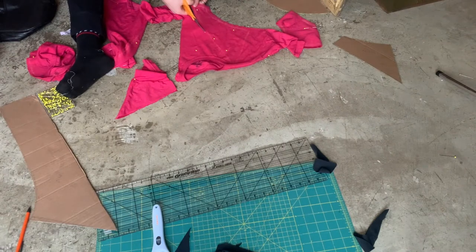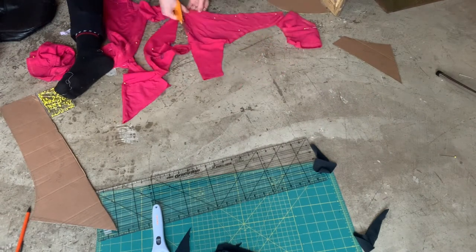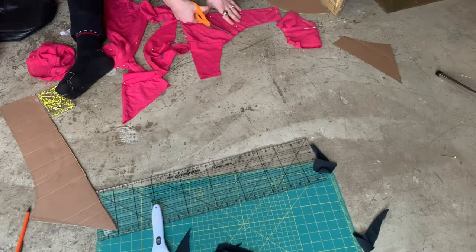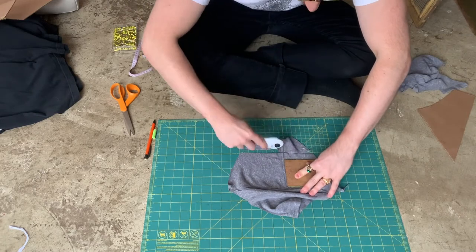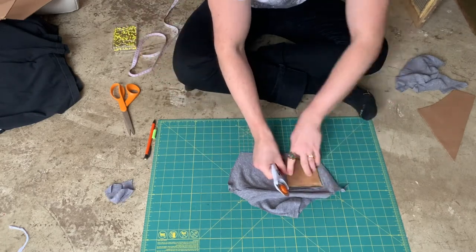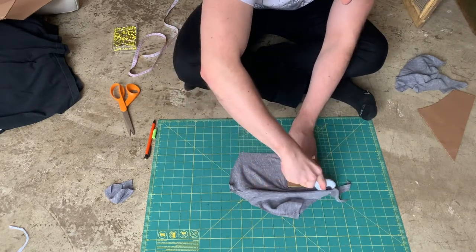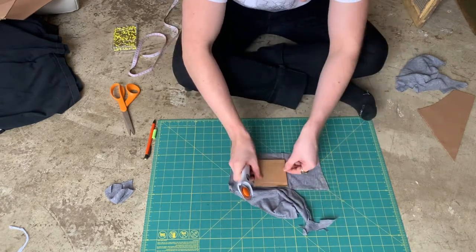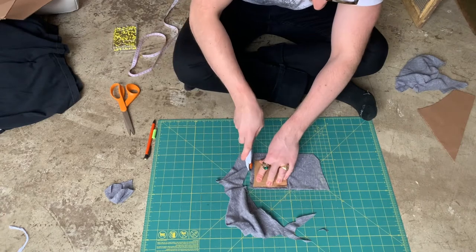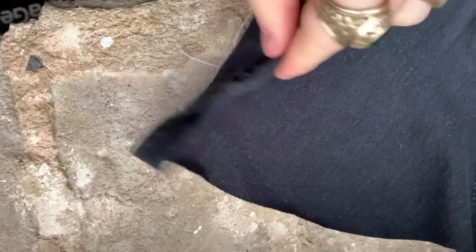I actually cut the sleeve pieces a little bit longer so that I would have more options in terms of fit. I also experimented a bit with the rotary cutter and mat that I borrowed from my mom to cut some of the smaller pieces. It was nice to keep everything lying really flat without having to get the scissors in there, so I'll probably be trying this more in the future. I finished prepping the side panel by ripping open the seams at the end of the sleeve. Cutting done!